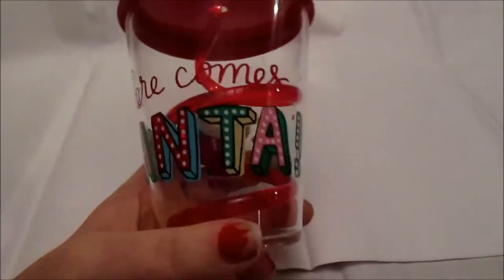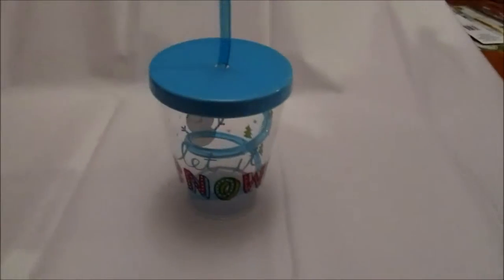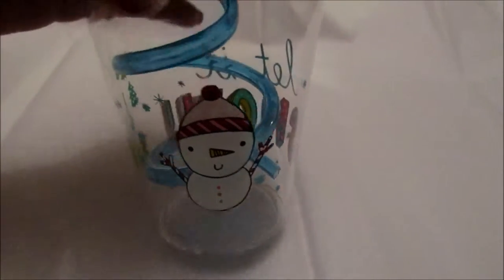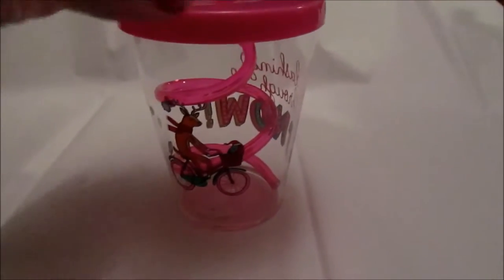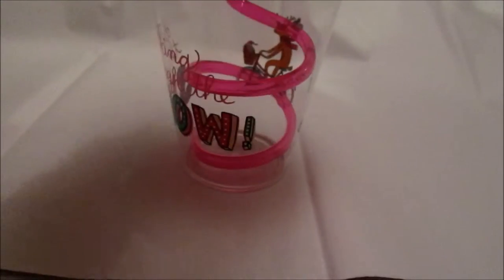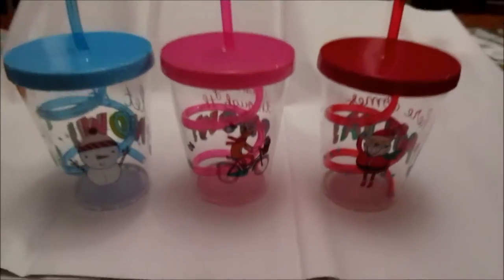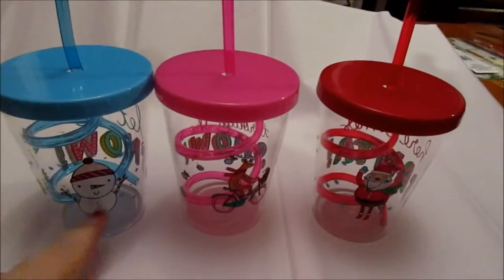I am also including these cute little Christmas cups. Mason has a red cup that says 'Here Comes Santa' — it's got a cute little Santa and a swirly straw. Next up, Aiden's cup says 'Let It Snow' and has some Christmas trees and a cute little snowman. Then we have Lily's, which has a cute little reindeer riding a bike and says 'Dashing Through the Snow.' I thought these cups would be super cute to give the kids along with their Christmas Eve presents.